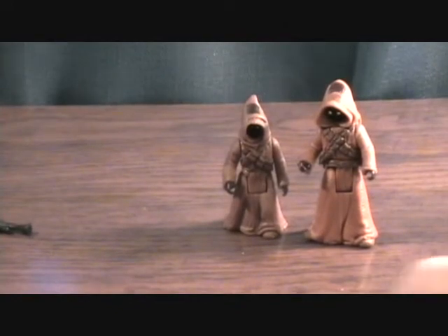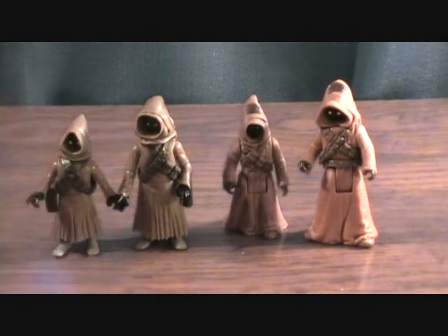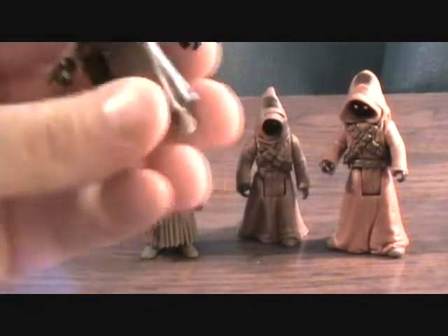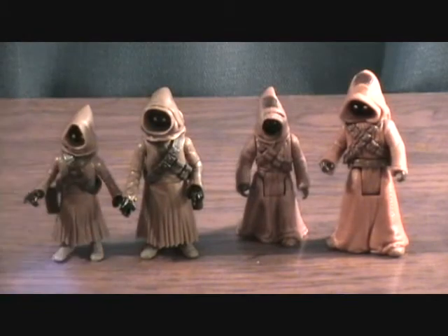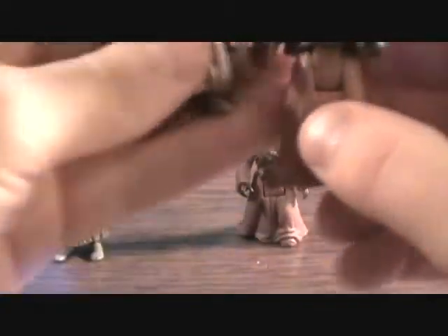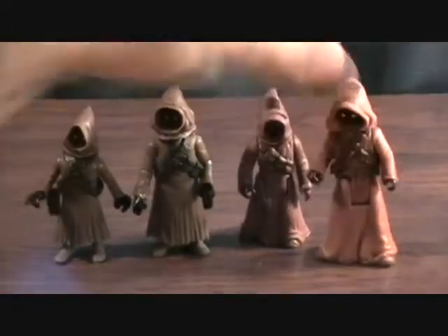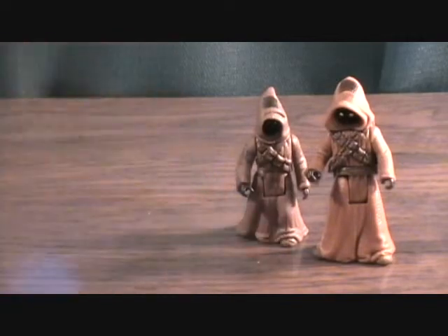I wanted to compare — I also got the newer Clone Wars Jawas, which are meant to be more cartoonish. Those were the only ones I could find in stores. They're okay, but I'm really glad I got these 1996 ones — I think they look way better. You can see the comparison there. They look a little awkward together, but it kind of makes them look even more different.